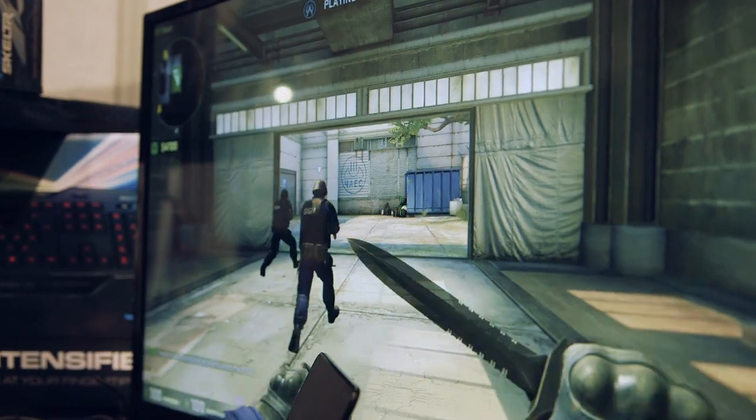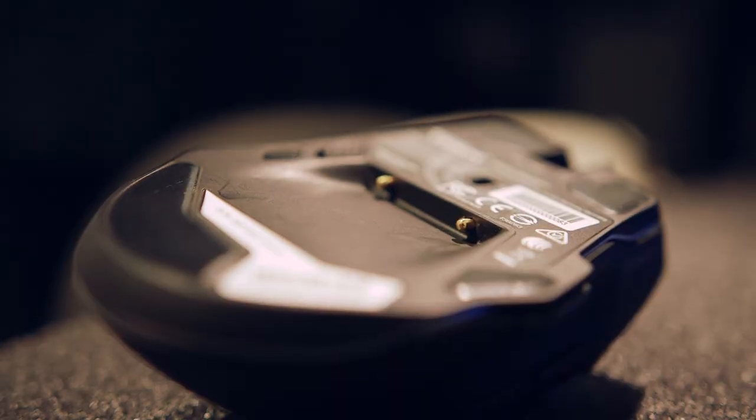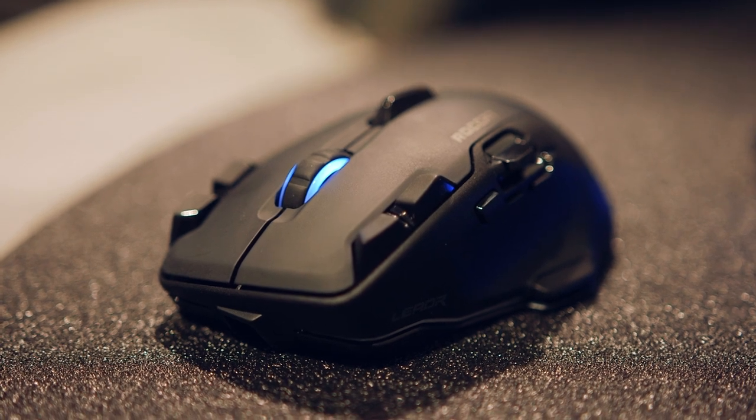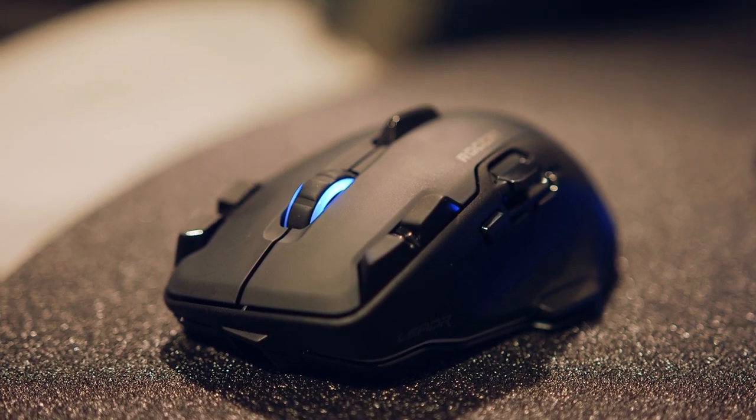If you don't want wireless operation, you can also use the included USB cable for direct input. Price is said to compete with the G900, as they are pretty much the same sensor in different bodies.